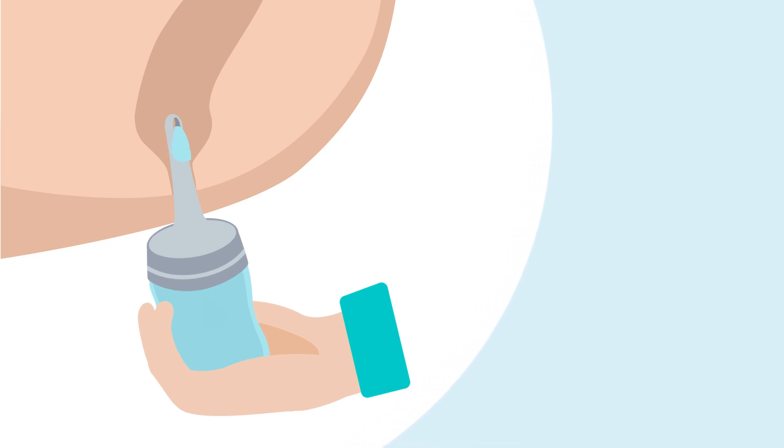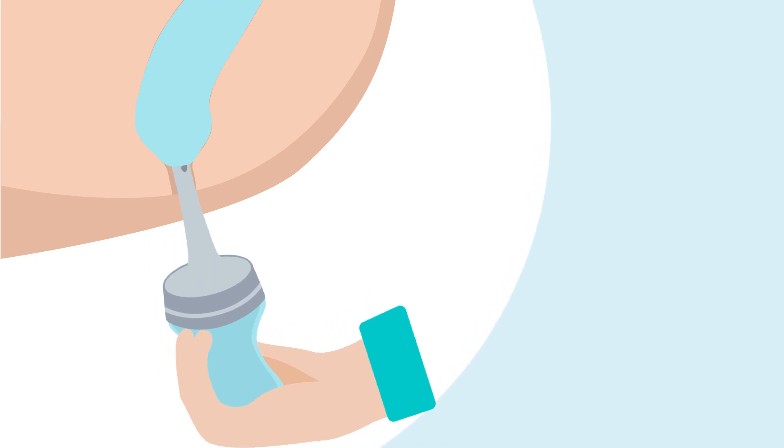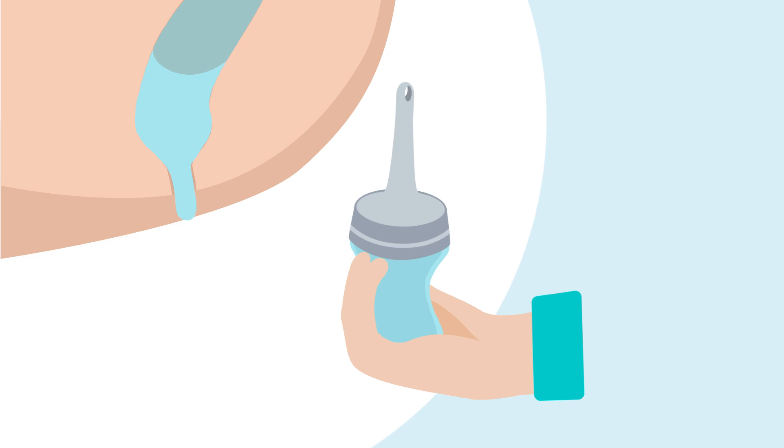To begin the irrigation, gently squeeze the water container to instill the water into the rectum. Remove the catheter. Wait for the water and stool to come out.